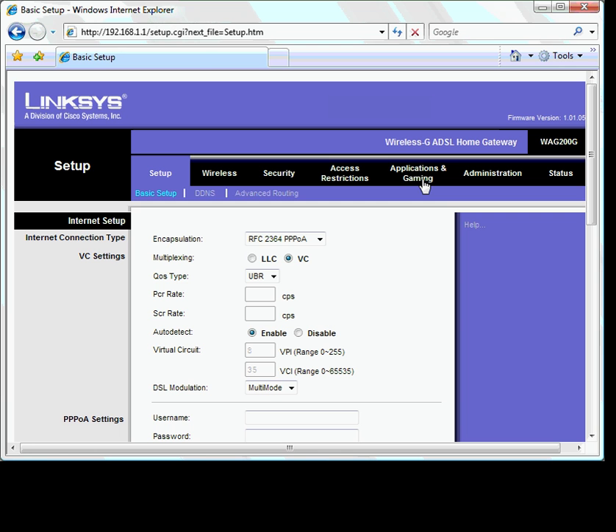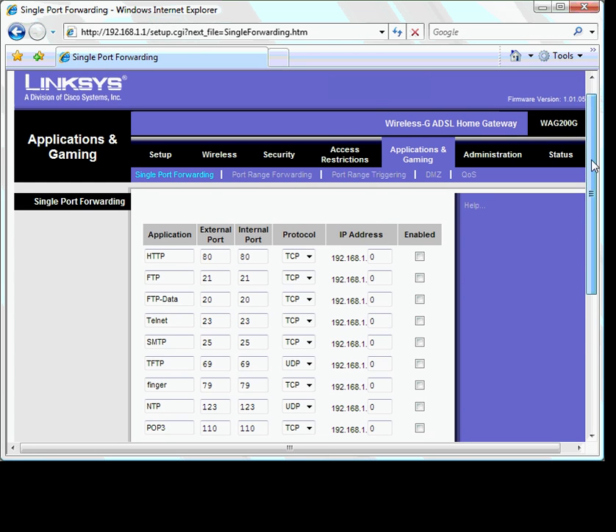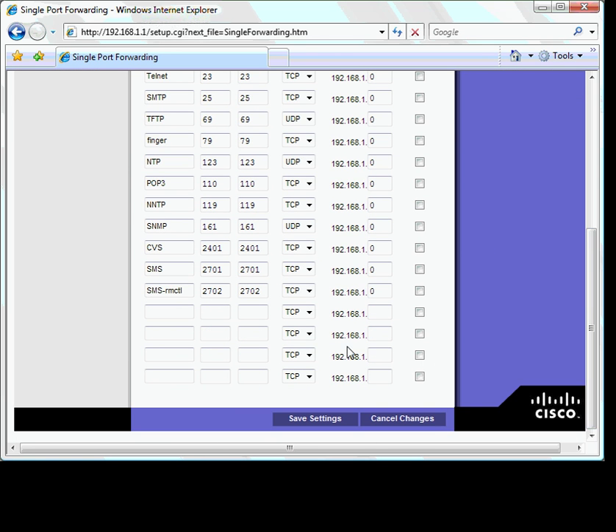Let's click on Applications and Gaming to set up port forwarding. Here you can see a number of port forwarding examples that have been preset for you — you can ignore these. We are now going to set up port forwarding for an IP camera and a DVR. First we select an IP camera name, and then select a start port number and an end port number. For most IP cameras and DVRs, the default port number is port 80.